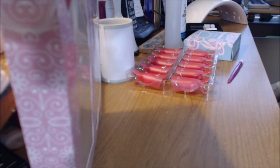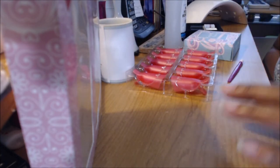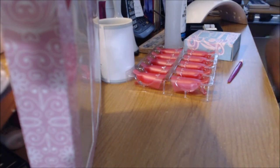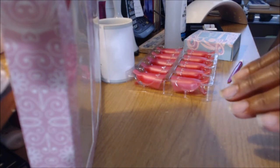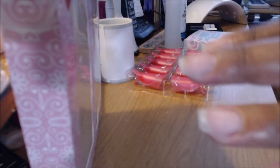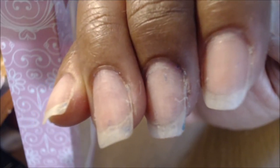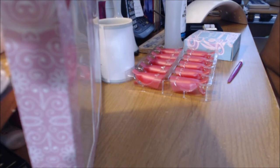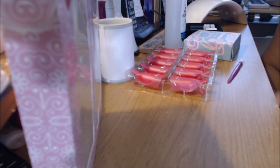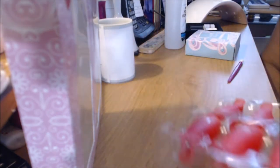Hi guys, this is Renee and I'm here to do my first time application of gel nail polish over just regular natural nails, and I want to show you how I did it. Now, these are my natural nails. They're not perfect — they're very thin — because of acrylic that I've used for so long. So I had them remove my acrylic nails from the nail shop.